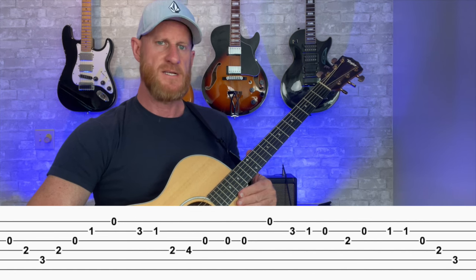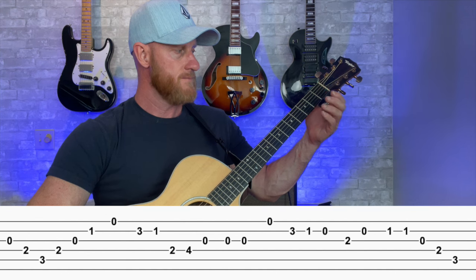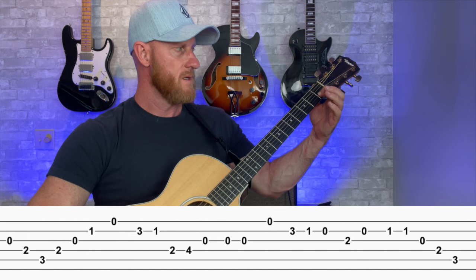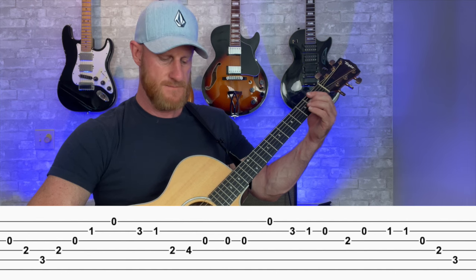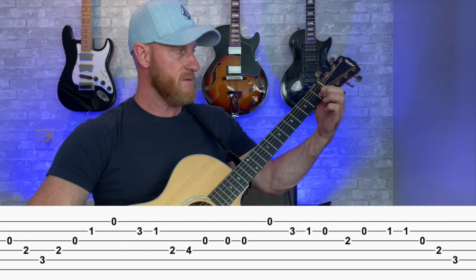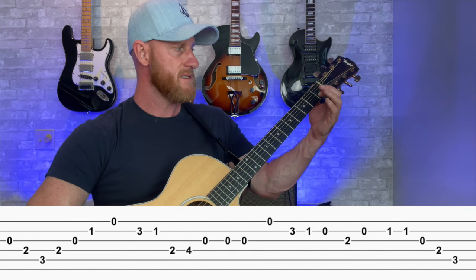Next, we hit that G again twice, then the open first string — the E note — back to the D, C, and then open B. Then we hit A, which is second fret on the third string, open B, that C note again but twice, and then down the triad: G, E, C.